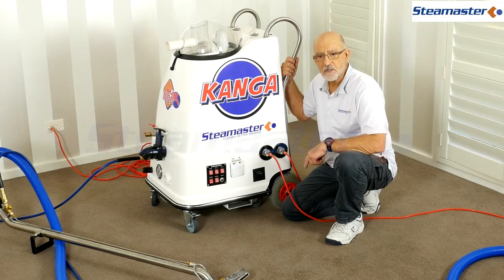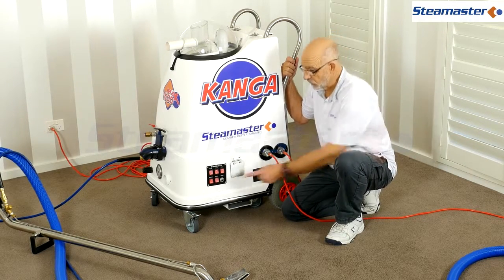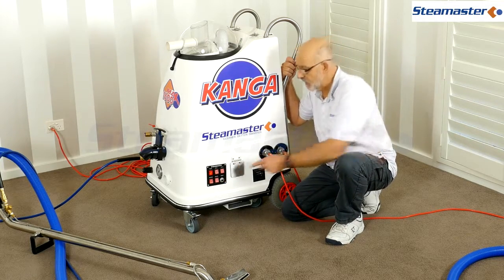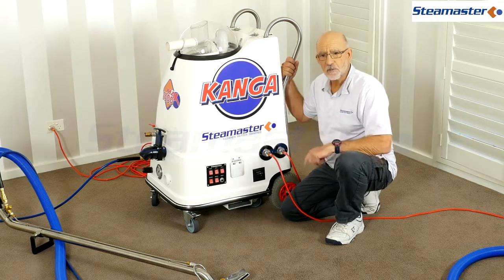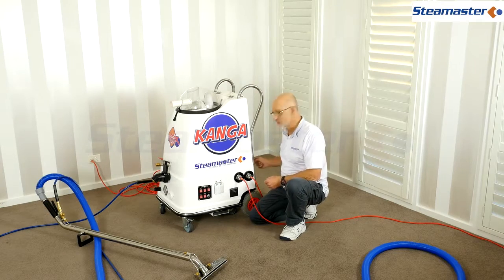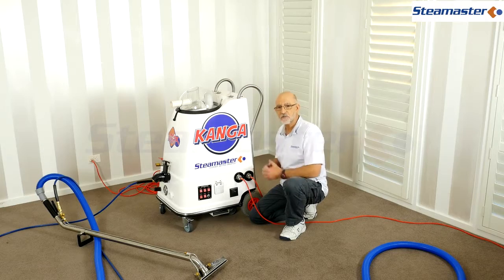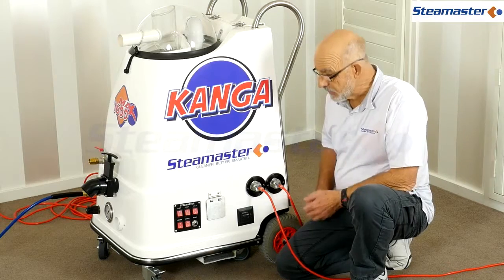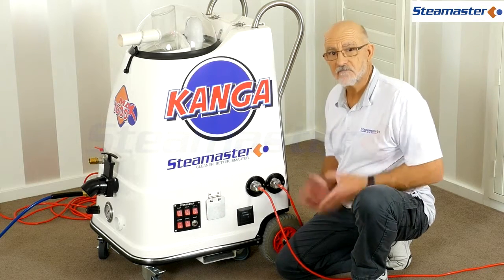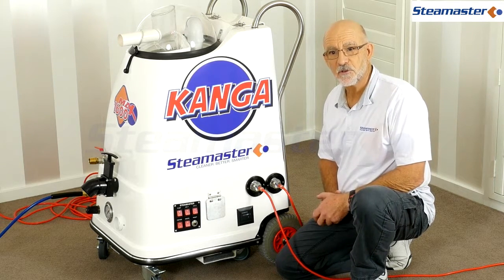Another issue: sometimes the pump won't work - you switch it on, there's a red light but nothing's happening. It could be out of water; the little float switch will turn the pump off if there's not enough water to prevent it running dry. Also, just check the reset button and give that a press - if that fixes the problem, off you go again.